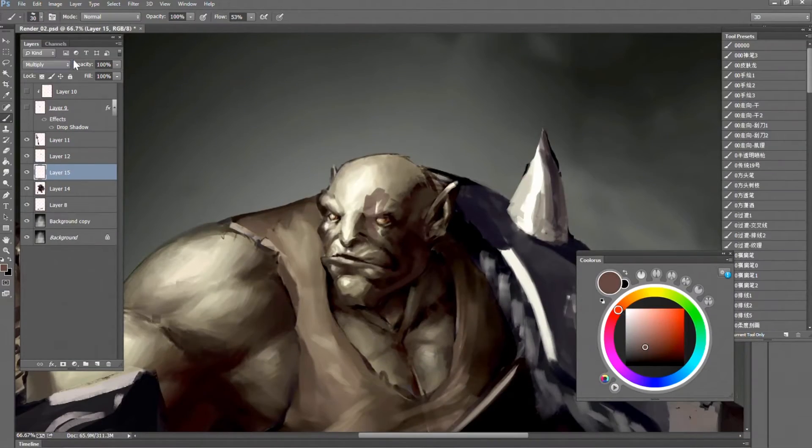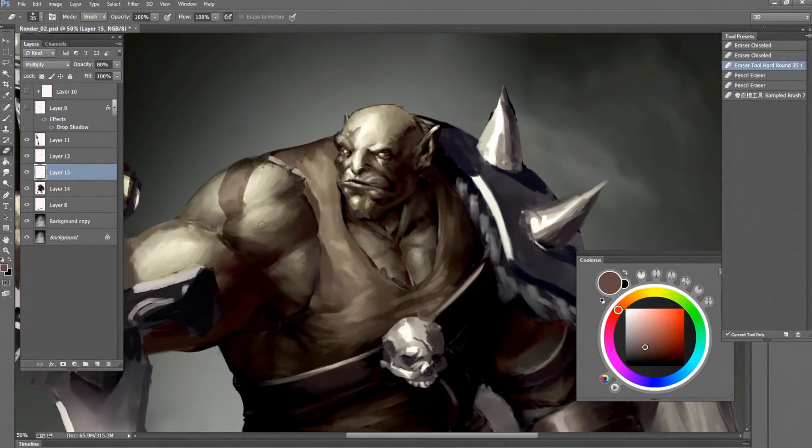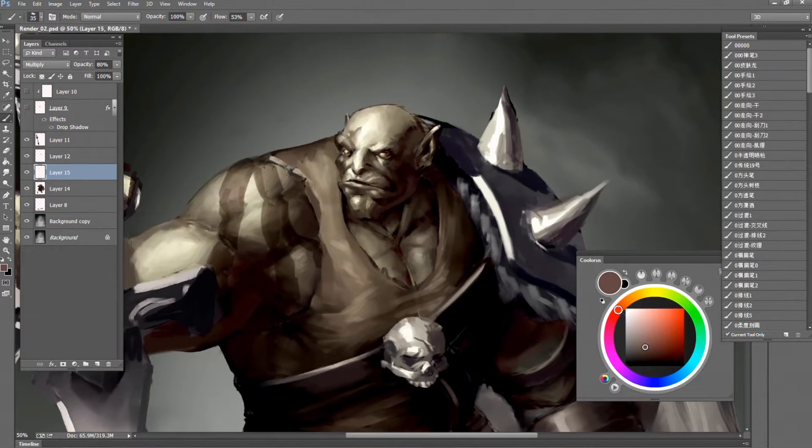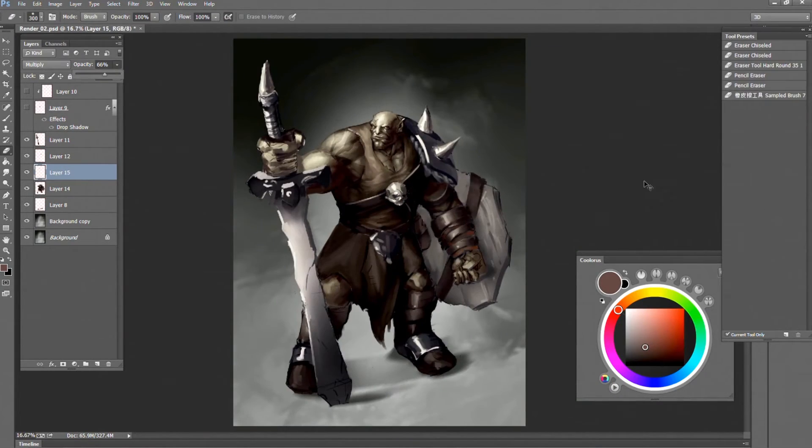Using liquify again. Right now I'm starting to experiment with some camouflage paint — really cool.